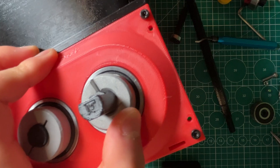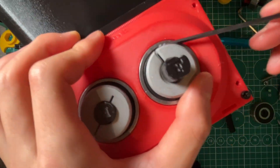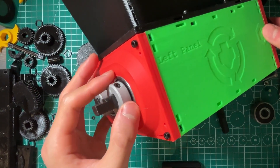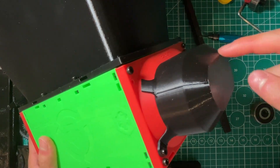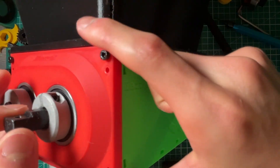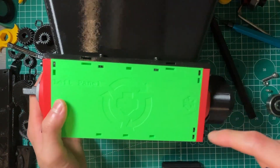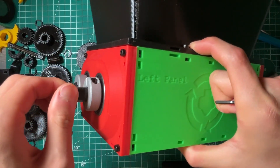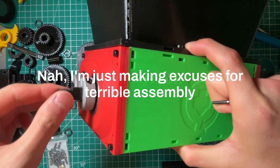This is where shaft collars come in. Shaft collars are circular clamps that clamp down onto the shaft and keep the shaft and bearing in place. If I try to pull the bearing, it barely moves. There's a little bit of tolerance because I didn't push it all the way in, so you might see a little jittering, but in general the bearing stays pretty stable.